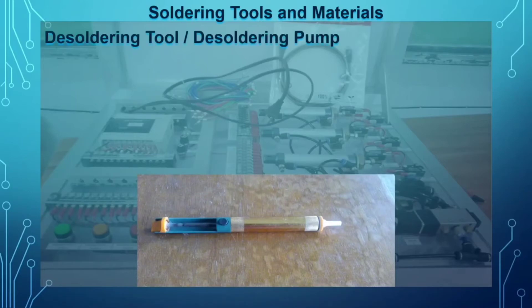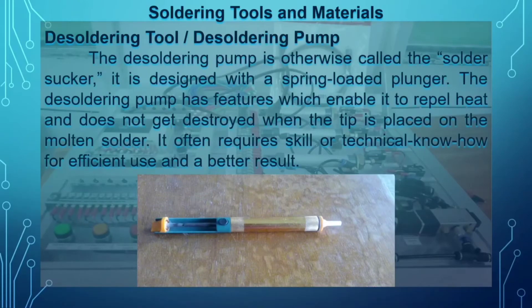Next we have the desoldering tool, or desoldering pump — otherwise called the solder sucker. It is used to remove excess solder from your solder joint. Before you suck out the excess solder, you need to first melt the solder joint using the soldering iron before operating the desoldering pump.